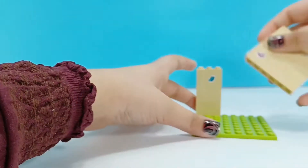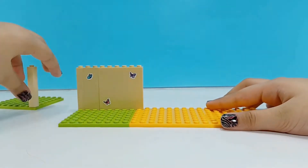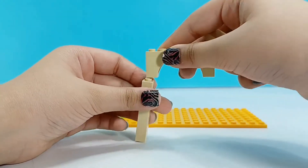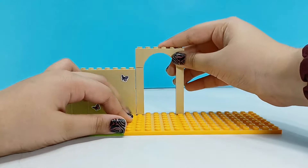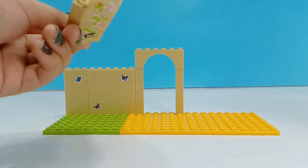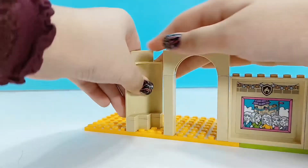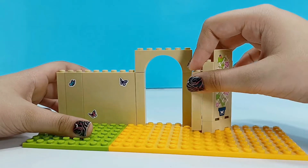I'm going to put butterflies — not real butterflies, just printed butterflies. The more the better. It needs to be really, really beautiful. And I'm going to give her an arched door, just like that.